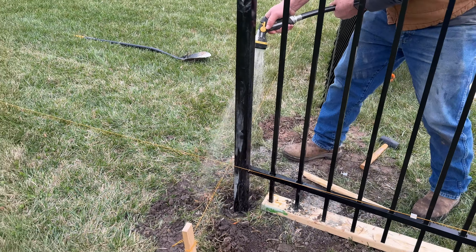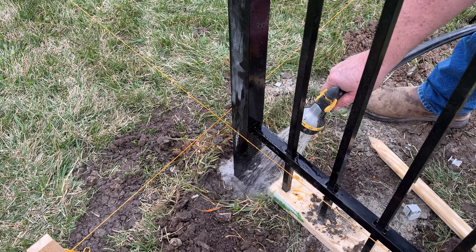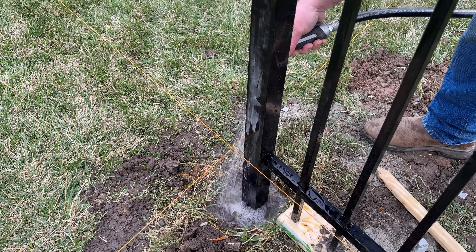I recommend dry packing the concrete. We didn't put water in the holes until we'd set several different posts and were really happy with the way they were plumbed and aligned with the fence panels. Working with dry concrete is a little bit easier because you can still adjust your posts and level things out as you go.